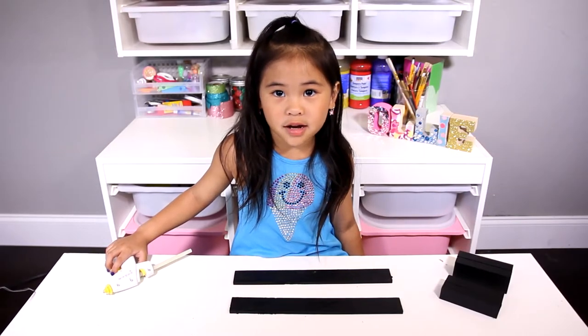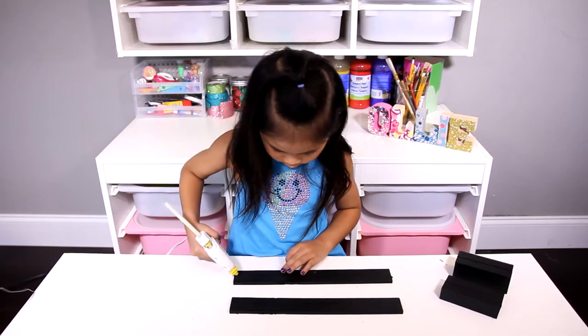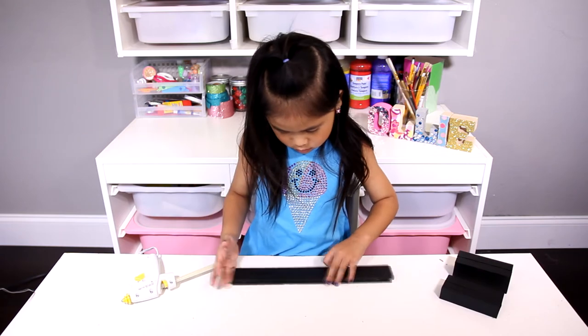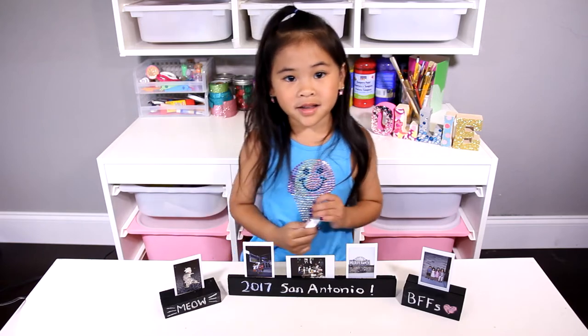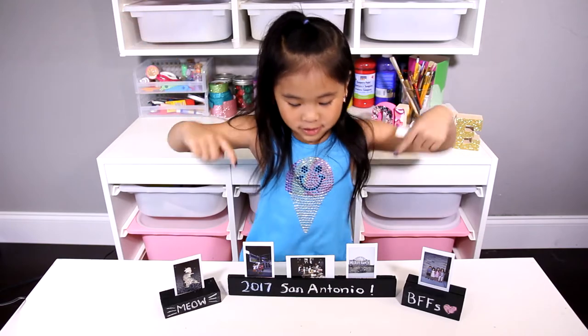Okay, let's do this one too. That's it! We are done! Now you can write on the blocks with chalk and you can put your pictures inside!